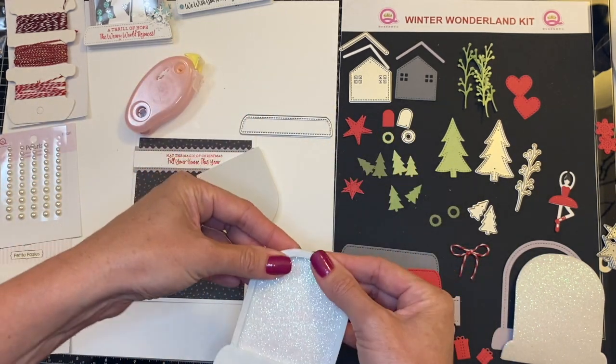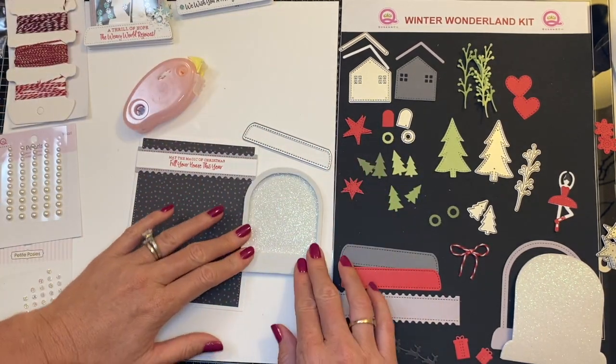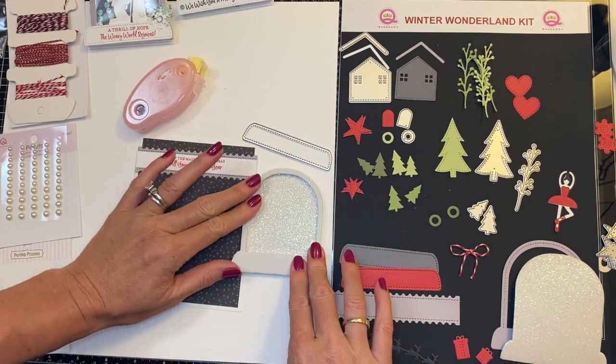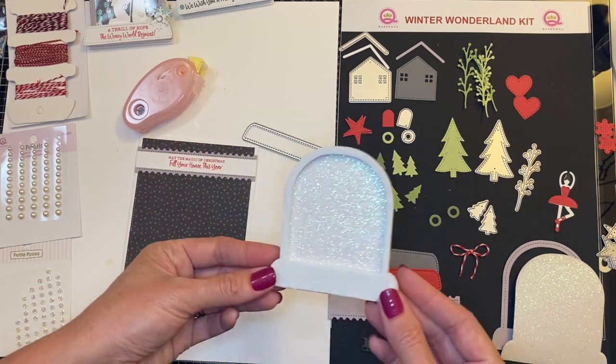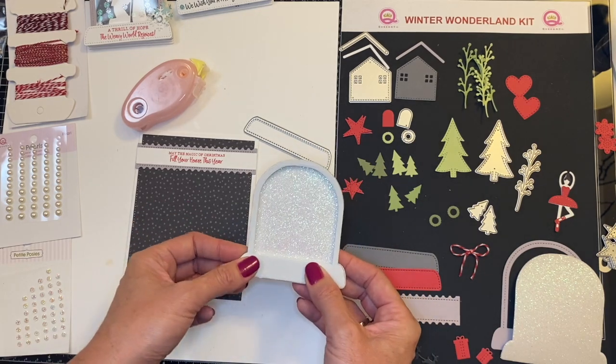And you guys know the drill — save these because you can use them for additional pop-ups on cards and making your easel cards. Okay, so we've got our beautiful sparkly background of our snow globe card.